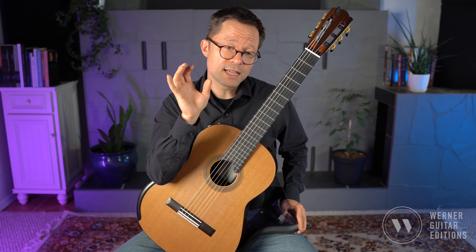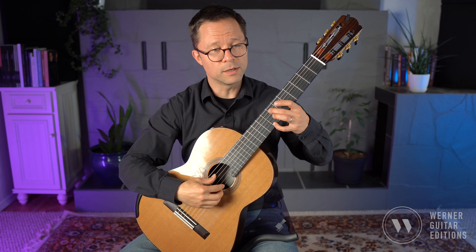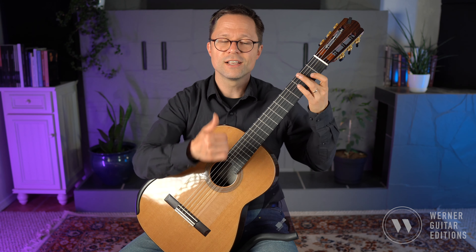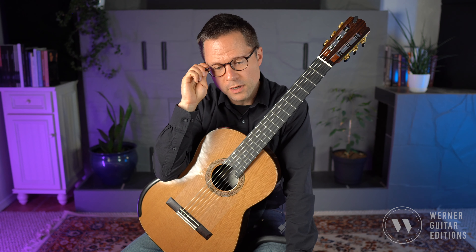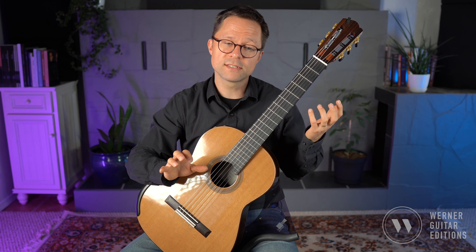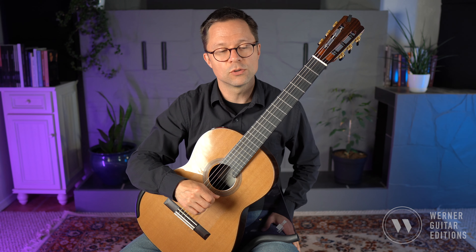The challenge in the right hand is that there's a lot of opportunity to play wrong strings. Sometimes later on, for example, we have the second string, then the fifth string, second string, fifth string — lots of jumping of the thumb back and forth, which gives more opportunity for inaccuracy and hitting the wrong string. So it's a really great study for the left hand and a good workout because there are so many shapes and the notes are going all over the place — a great workout in both hands, with lots to work on in terms of accuracy and shifts.